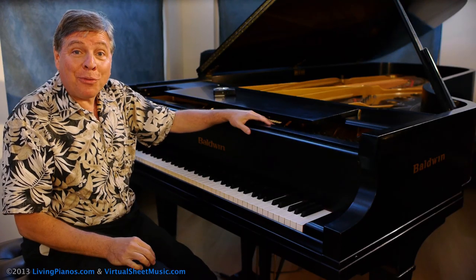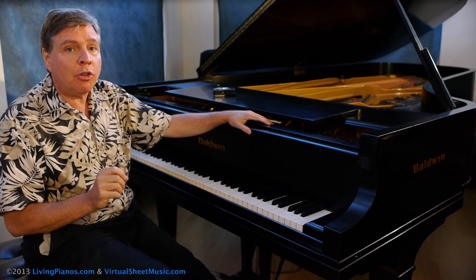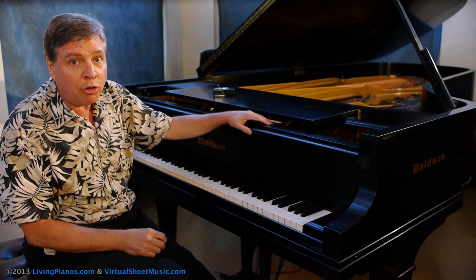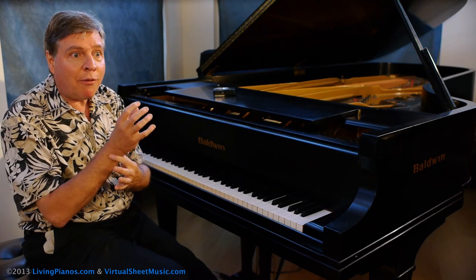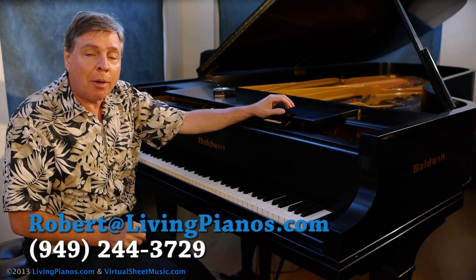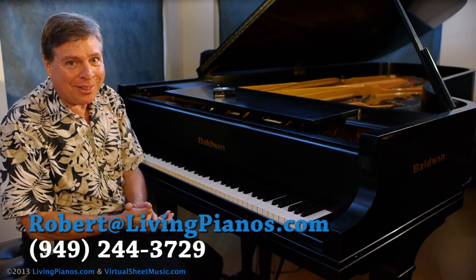That's a good little workout for you. Remember, the importance is how you play octaves. If you play them correctly and add one note to the beat, it's very easy to increase speed. If you're using any arm motion along with the wrist for the up-and-down, you will be severely limited in how fast you can go. By practicing using only the wrist, you'll develop the strength and speed. Do this little exercise every day — it doesn't take very long. I guarantee you'll get results in a very short amount of time if you're consistent. Thanks so much for joining me — Robert Estrin here at virtualsheetmusic.com and livingpianos.com.